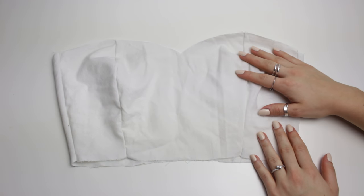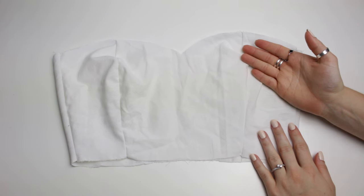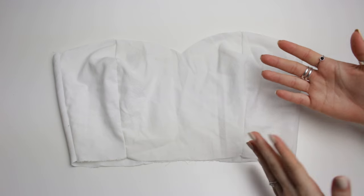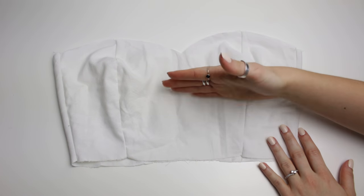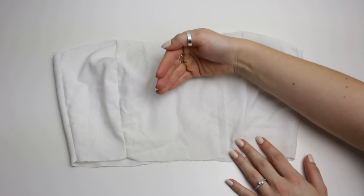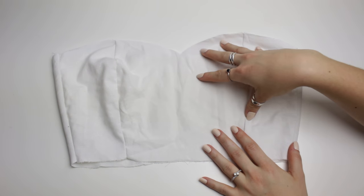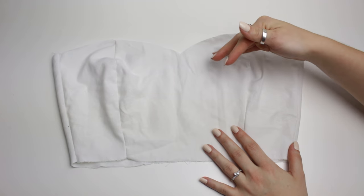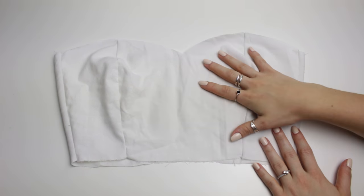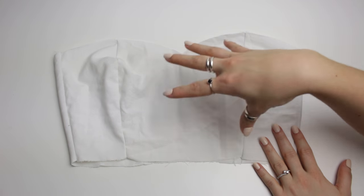Hi guys, welcome back to another video! Today I'm going to be showing you how to make this pattern for this crop top — it's basically like a little corset or bustier top. I wanted to show you how to make the pattern in a separate video because I'm going to be using it for the next video on my channel, and I wanted this video to be as detailed as possible.